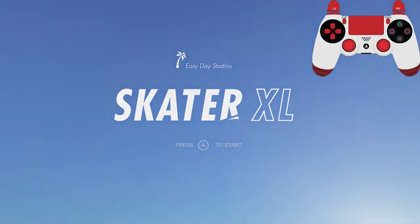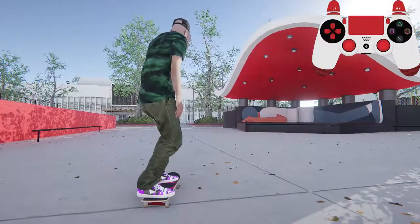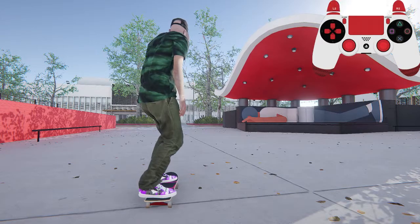Takes a bit to start up. So this is Skater XL by Easy Day Studios. It's $20 on Steam right now — it's one of the best things you can buy. I have a controller cam for your convenience in the corner there. And today we're going to be going over basic movement.